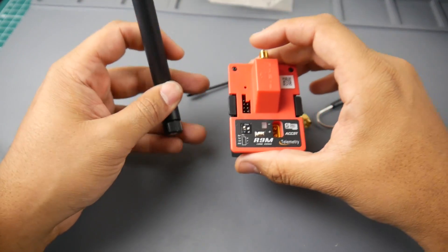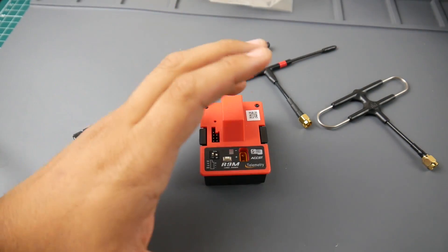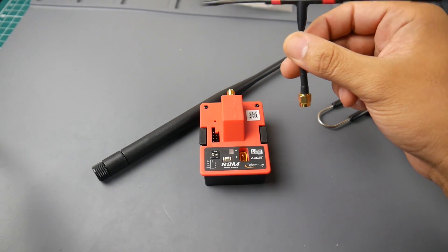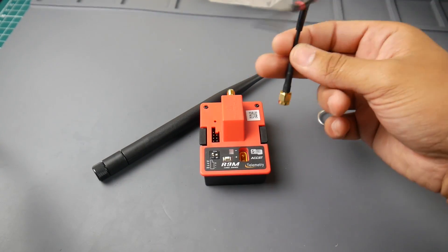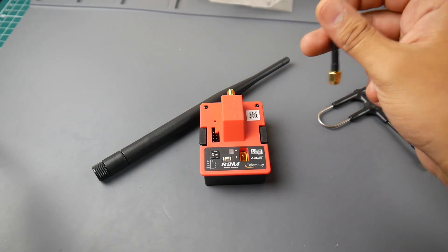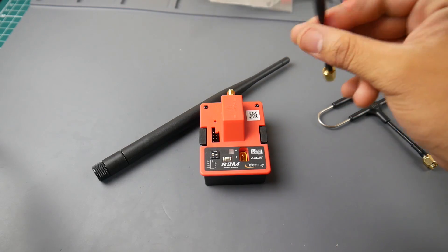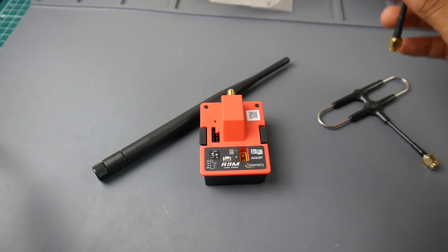The price of this is just remarkable, which is what made it so attractive to me. I got the TBS Crossfire when it first came out — the micro one — and I haven't really used it much. It's way too expensive; the receivers are expensive, and especially in Europe, customs and shipping were a pain. It cost me like $250. But with the R9, it's a whole different story — this is a game changer in my opinion.